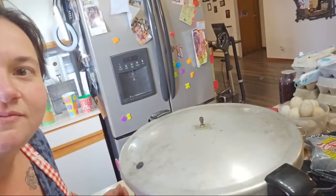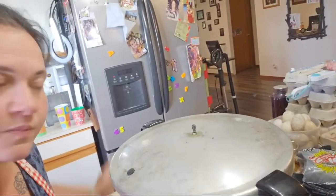Now can you see this venting? You see that air coming out? It's a pretty steady steam, so we're going to let this vent for 10 minutes. You do this every single time you're pressure canning — let it vent for 10 minutes.